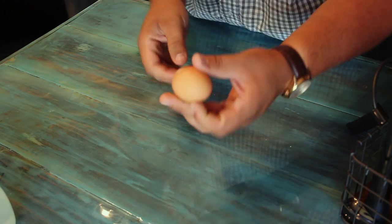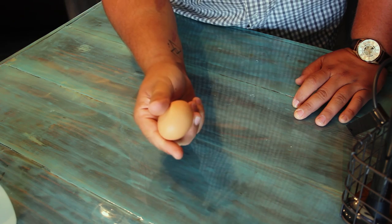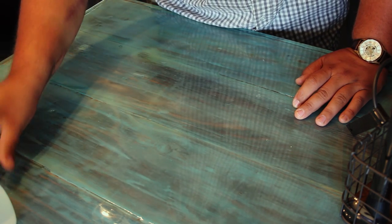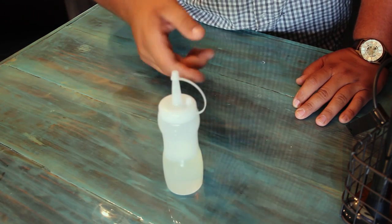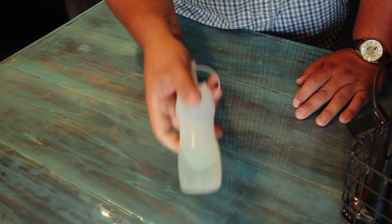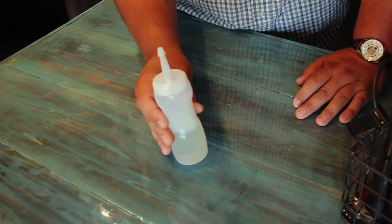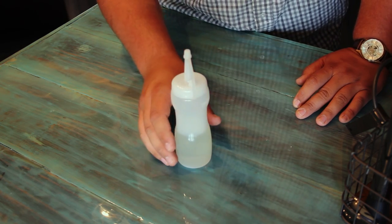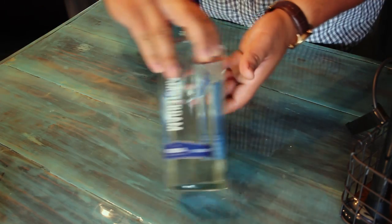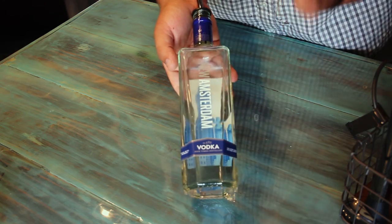Then you need an egg. You are going to crack that puppy open, separate the yolk from the whites, and put the whites in to get it frothy and delicious. Next, you are going to need simple syrup — that's your sweetening agent. Just do one part sugar, one part water. For me that was a cup of sugar and a cup of water, that way I have a little bit left over. Now it's a cocktail, so you need alcohol. For me that's going to be New Amsterdam Vodka, my favorite.